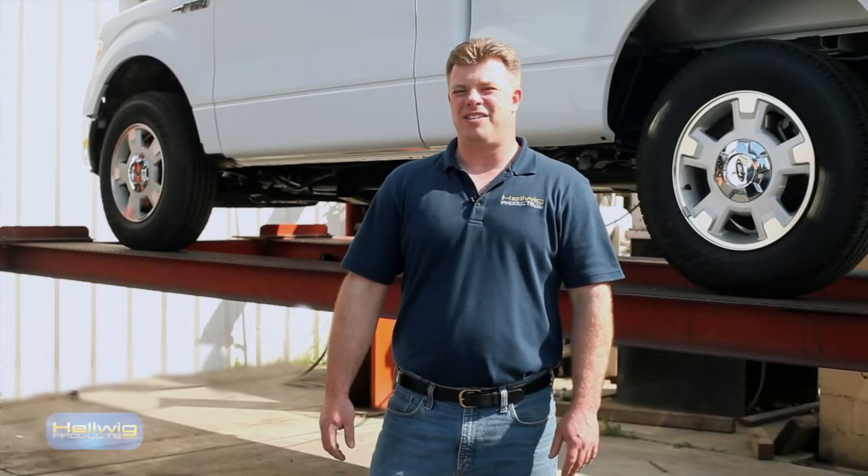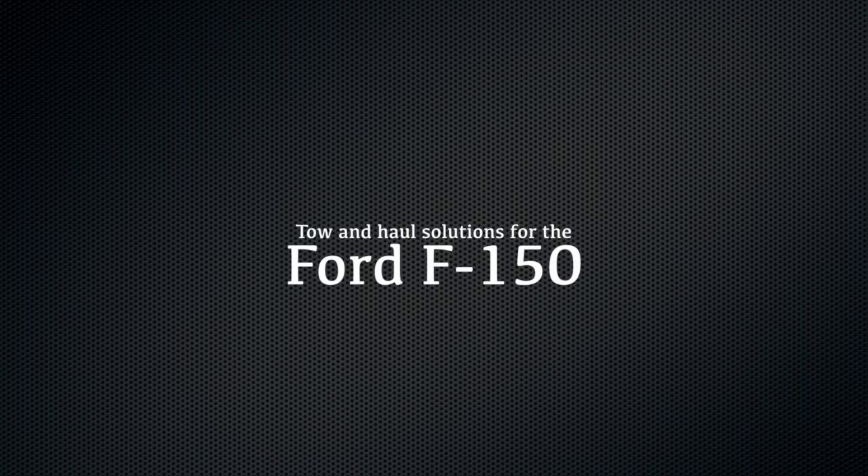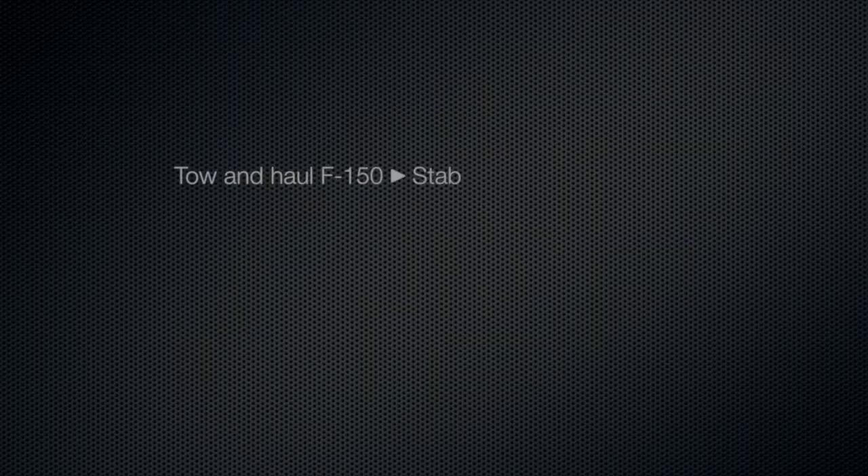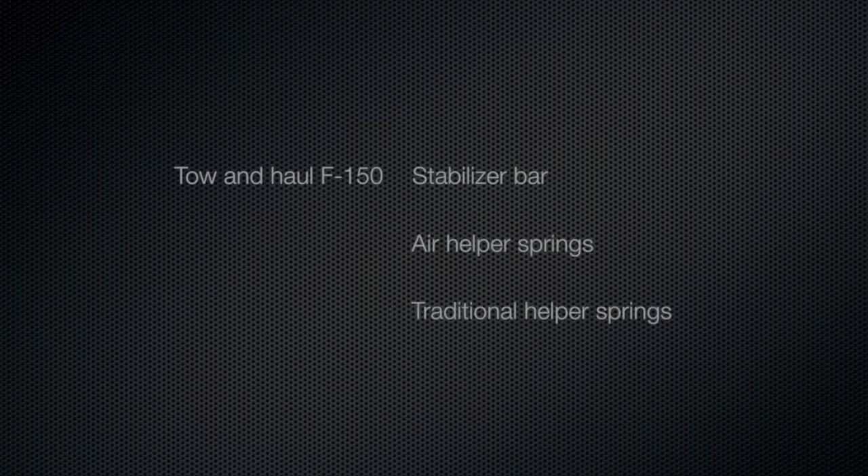Hi, I'm David Wheeler from Helwig Products, and today we're talking about Helwig Products' tow and haul solutions for the Ford F-150. The Ford F-150 is one of the most popular vehicles on the road right now, and Helwig Products has a complete line of tow and haul solutions for the vehicle, including stabilizer bars, air helper springs, and traditional helper springs.